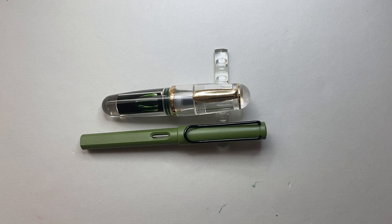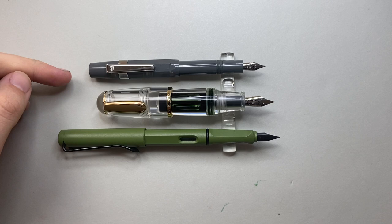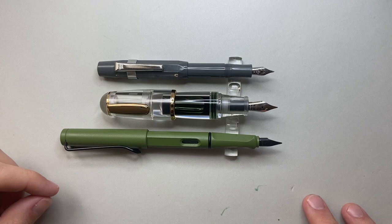Another pocket pen is the Kaweco Sport — the Moonman is a little longer and of course much thicker. With all three pens posted, the Kaweco and the Moonman are of similar length. If you're okay with the length of the Kaweco, you'll be okay with the Moonman. Just remember the girth, particularly with that grip section, is substantial. And of course the Lamy dwarfs both of them.